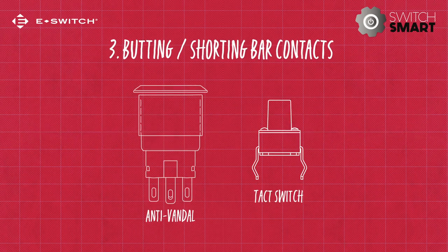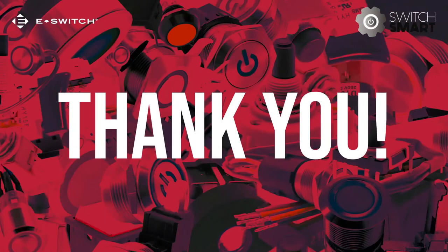Anti-vandal and tack switches are just some of the switches that often utilize this shorting bar style of engagement. Thank you for watching.